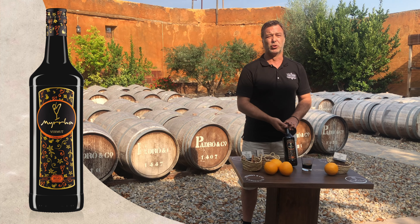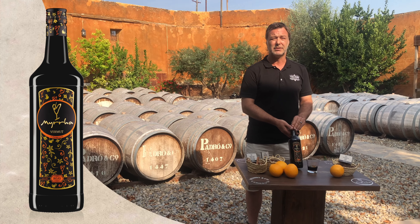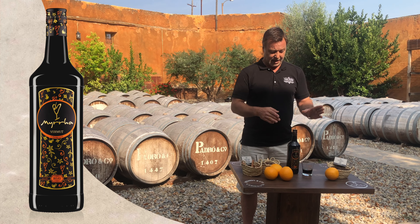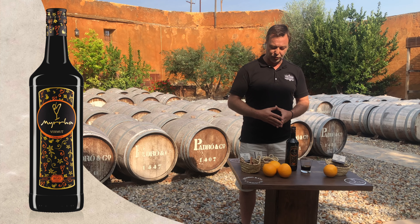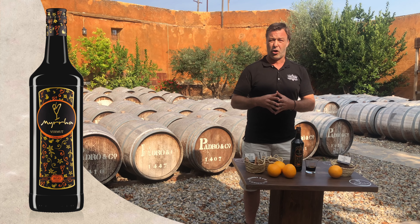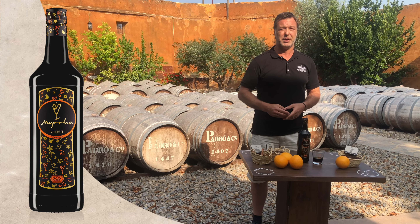What we have here is a vermouth made by blending those botanicals with a base wine and after that aging it in wooden barrels. It carries an overall intense flavor of clove and orange, and in addition to that we find both cinnamon and nutmeg.